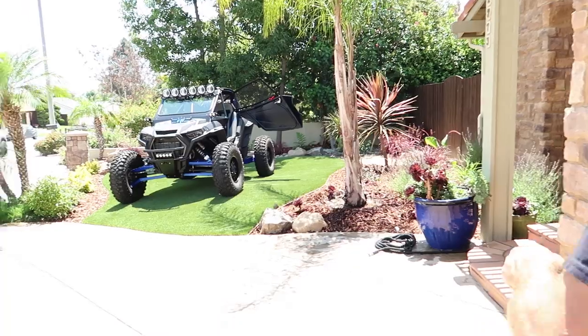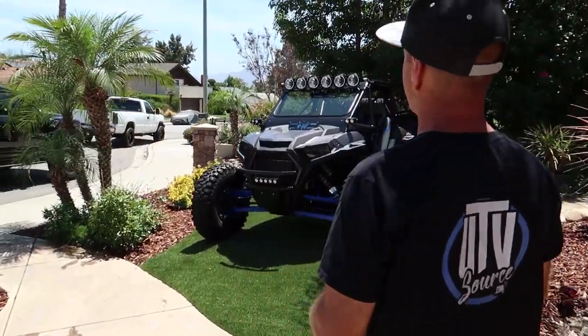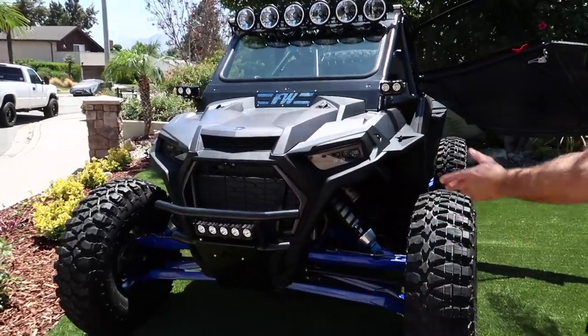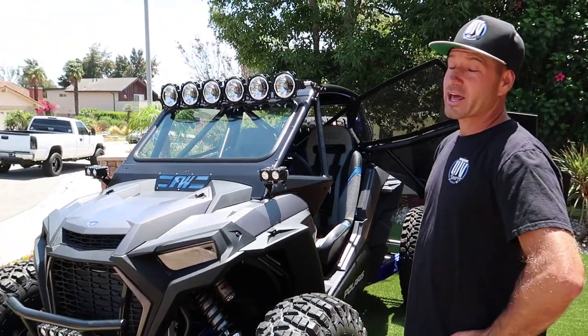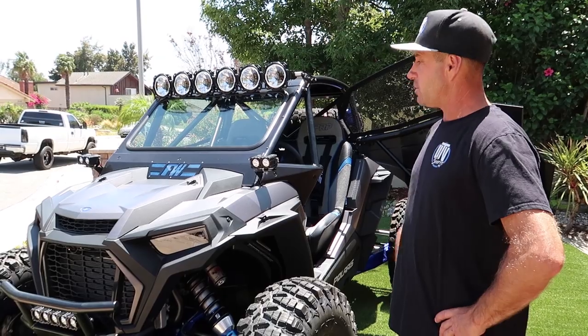What's up everyone, it's Rick here with utvsource.com. I want to show you a customer's car we just finished — pretty cool car. This customer hit us up on email and requested that we pick up his car at the local dealership, which was fine. He asked me what I thought about it and where the build was going to go. I asked him his budget and we built the car accordingly.